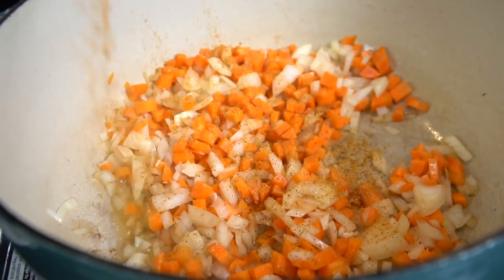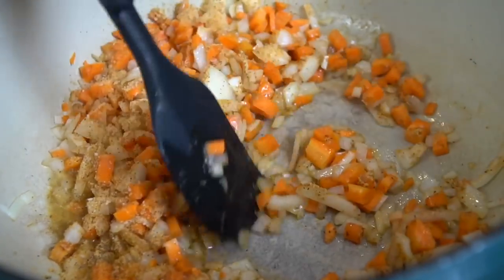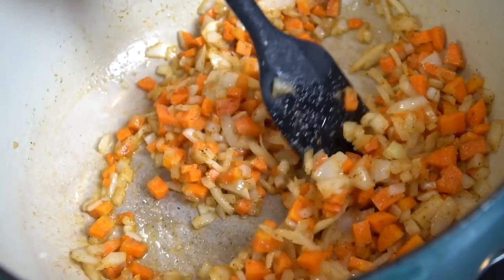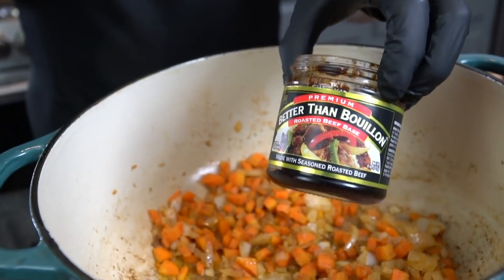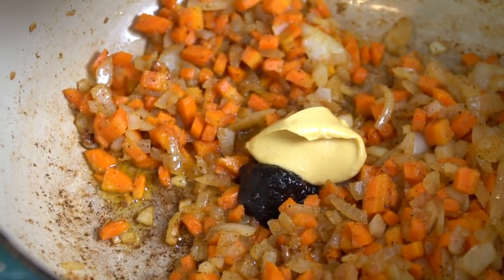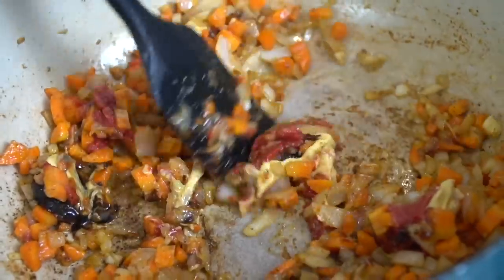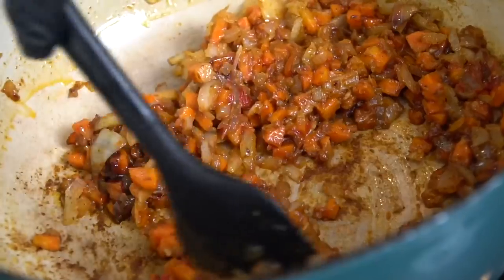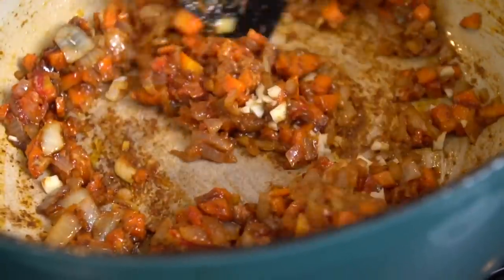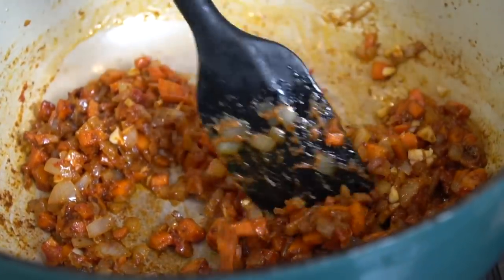Now it's time to add some flavor to the party. We're going in with my all-purpose seasoning — a blend of salt, pepper, garlic, and onion powder — and a little bit of my hot AP seasoning, which has some jalapeño and cayenne for a little kick. The heat is totally optional; if you don't like spice, you can leave that out. We're going to sweat down those veggies until they start to get nice and tender. Then we're going in with one teaspoon of Better Than Bouillon Beef Base, one tablespoon of Dijon mustard, and one tablespoon of tomato paste. Give that a mix — it forms a nice paste-like consistency. Then we add in the garlic. You don't want to add garlic too soon because it has a tendency to burn, so we add it towards the end.